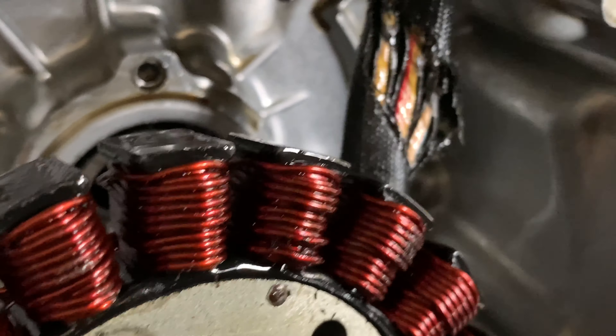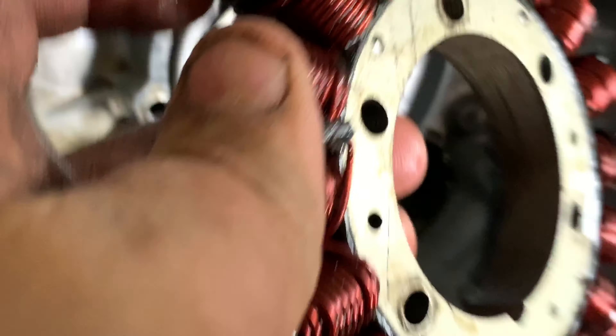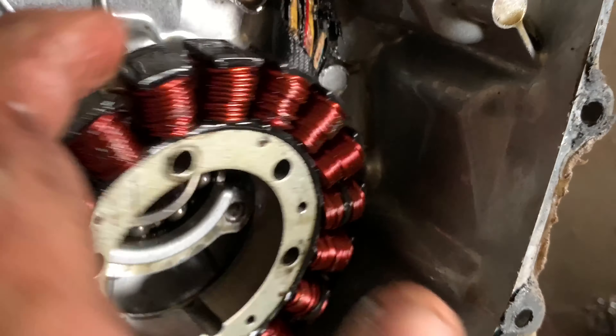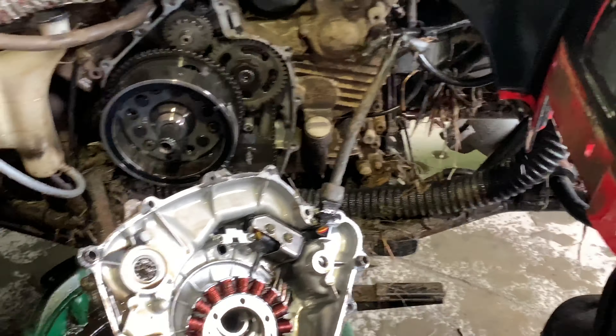Looking at this, you can see right over there it's been rubbed in two. I don't know how that happened, but we're going to figure it out. I'm going to go with improperly put in last time. The stator itself looks good, doesn't look too bad, but that wire being worn through right there — that is definitely our problem. Which is good, it means we found the problem and when we fix it, it should work.